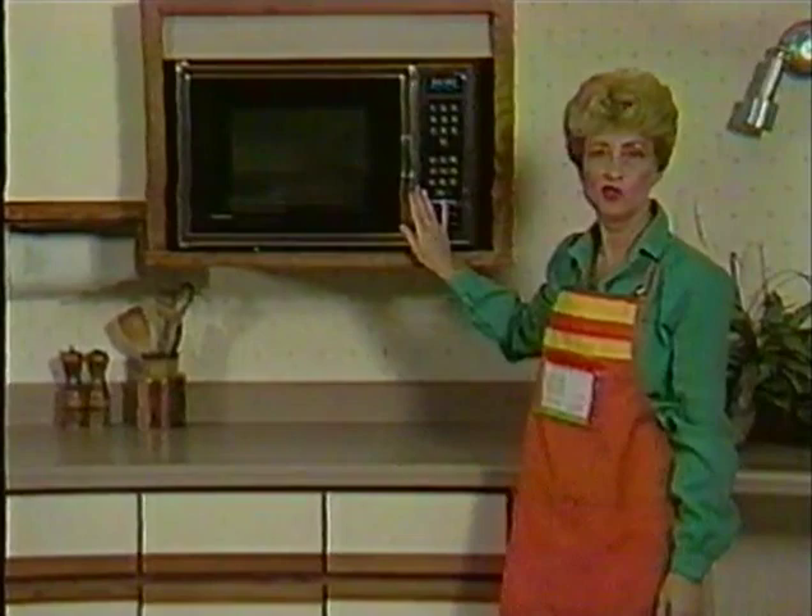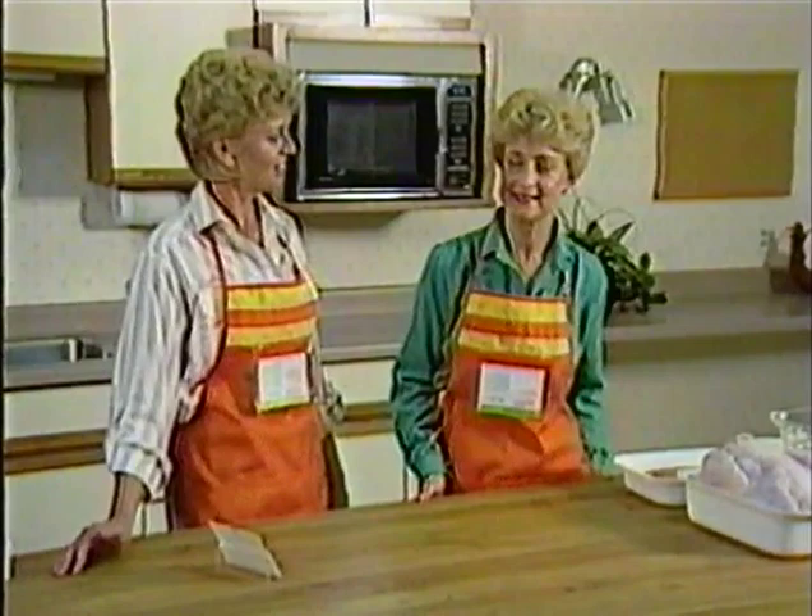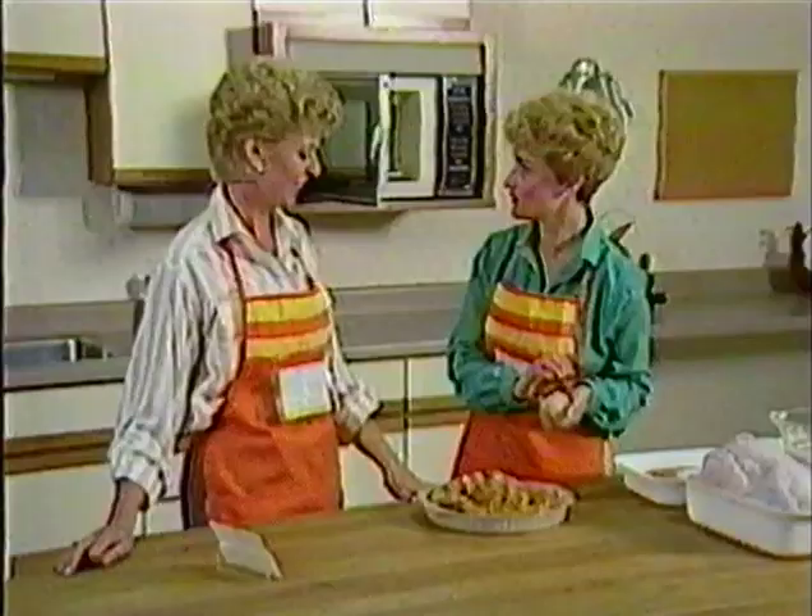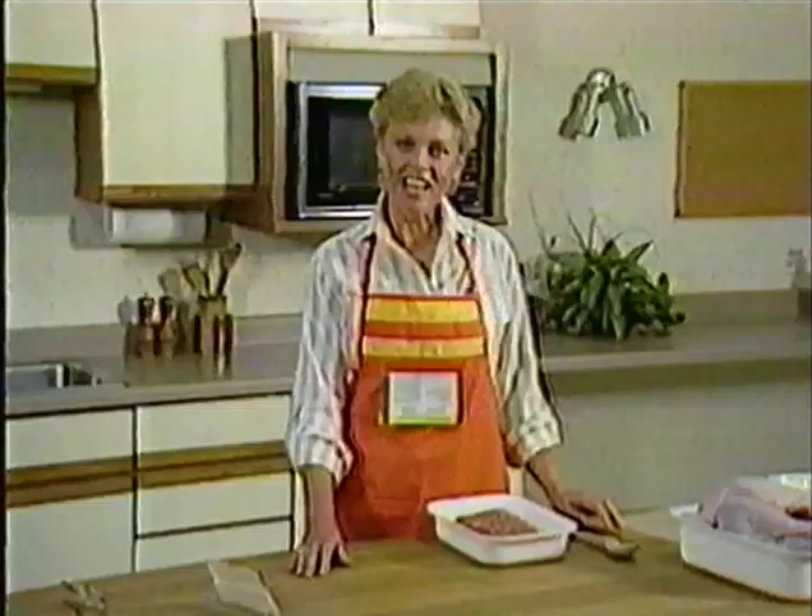This recipe calls for cooking at full power for between 17 and 20 minutes. The chicken parmesan is done - that looks great. Only 20 minutes in the microwave, Karen. This recipe is our family recipe and it took an hour conventionally.